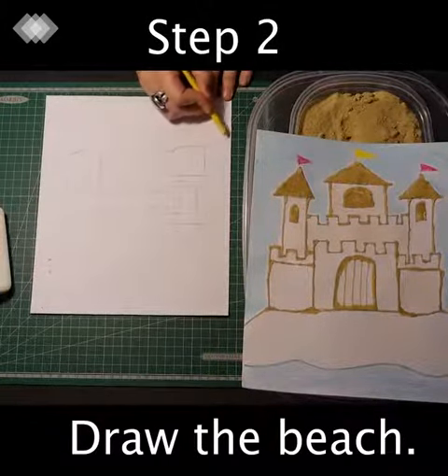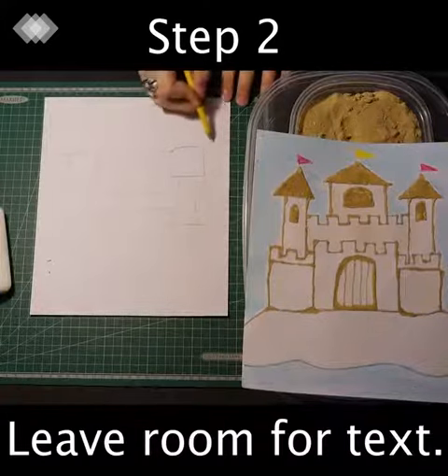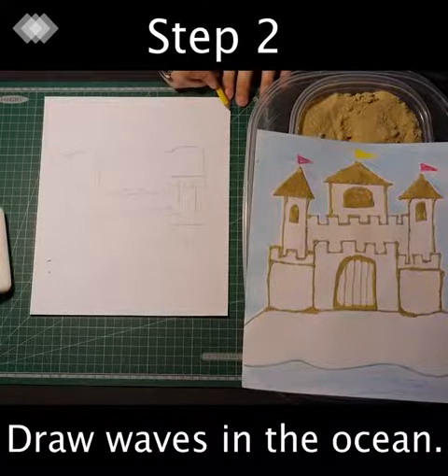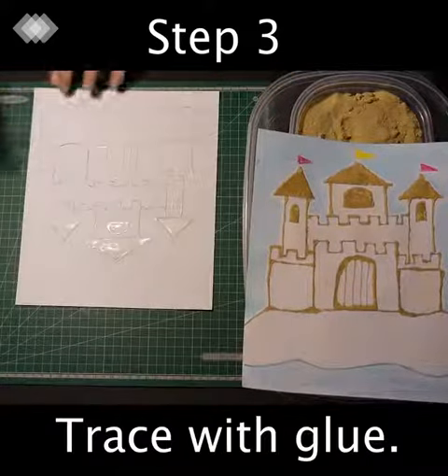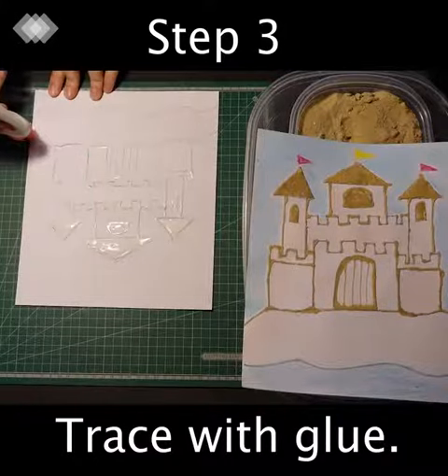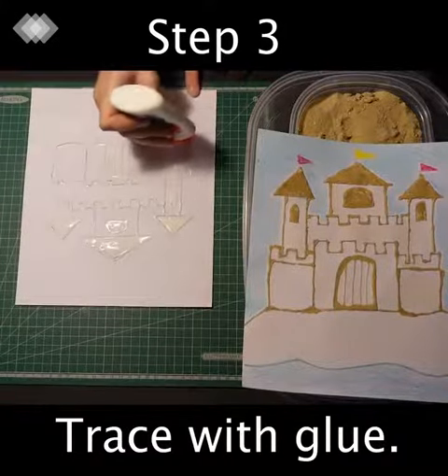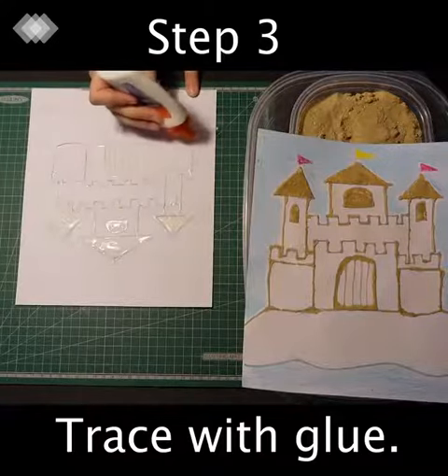You need to make sure that this is actually sitting on the ground, so we're going to create the beach — leave some room for text, and then draw a wavy line for the waves of the ocean. Trace everything you want to have sand on it with glue, following the outline of your castle and the sand that it's on.